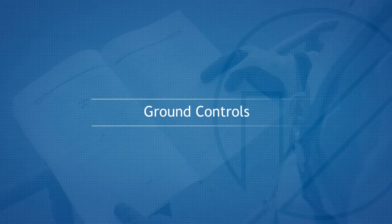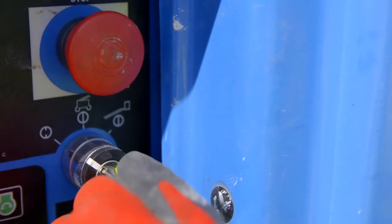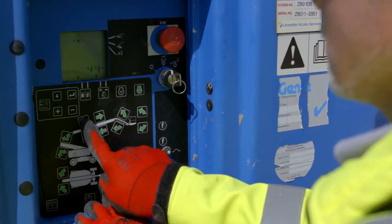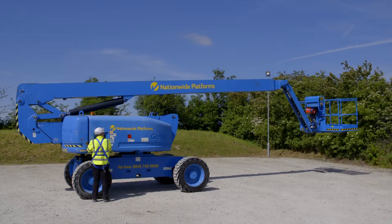Ground Controls. The key switch and boom functions, including the emergency stop and auxiliary system, can be operated from the ground control panel. Visual and audible warnings are activated when the relevant functions are operated. Engine RPM and boom speed function can be altered to increase or decrease boom speed.